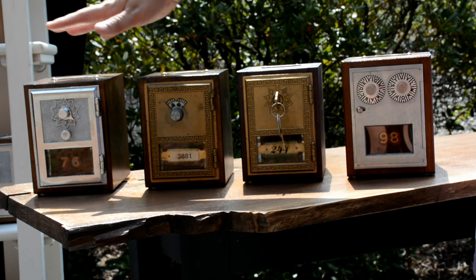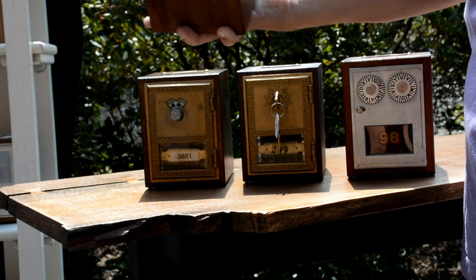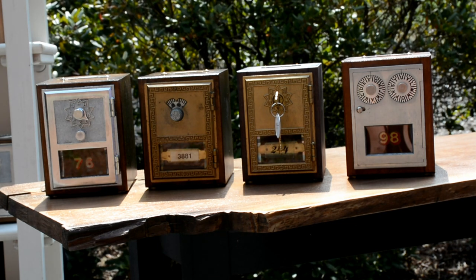Our next price point is $39.95, and that's this style — the chrome Grecian. This door is from 1963 and it opens like an old gym locker combination: go around to the right, around to the left, and pop open your door. It's kind of like cracking a safe to get your money back every time.